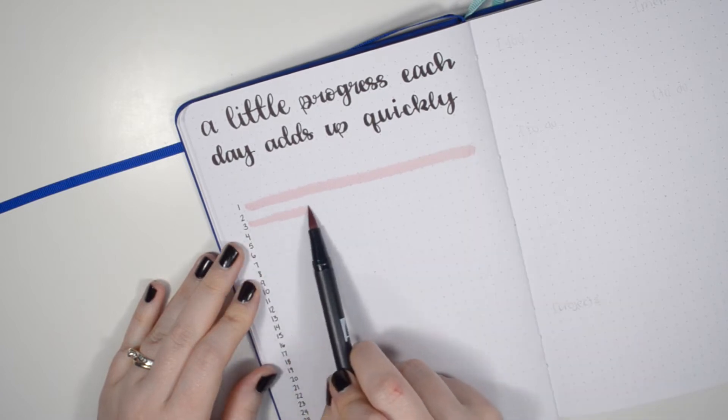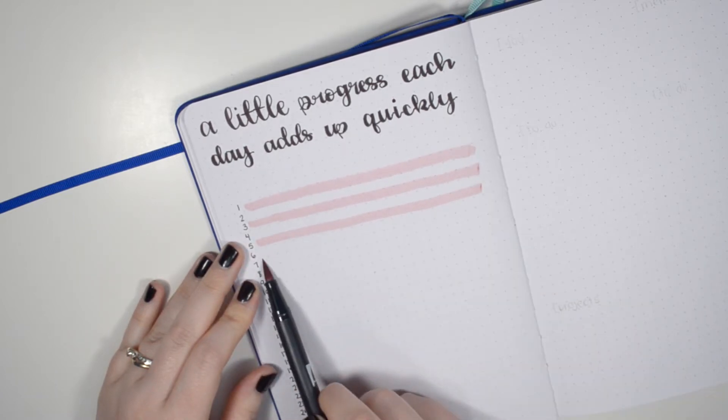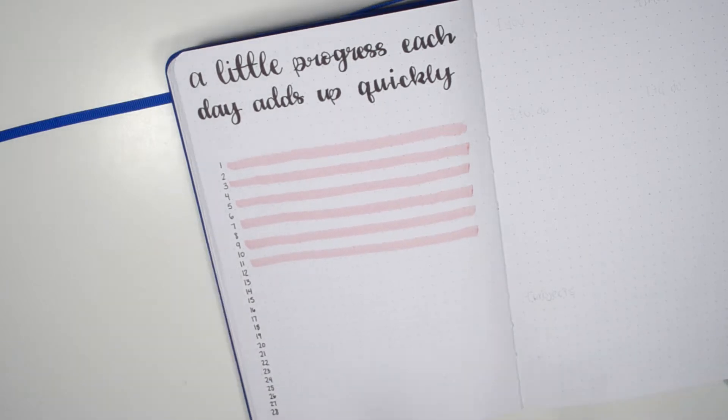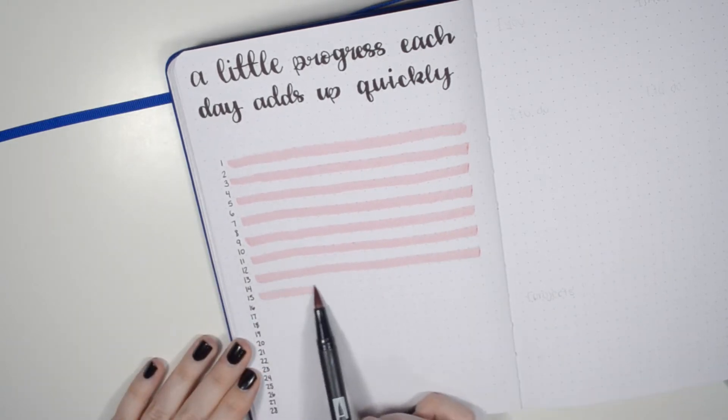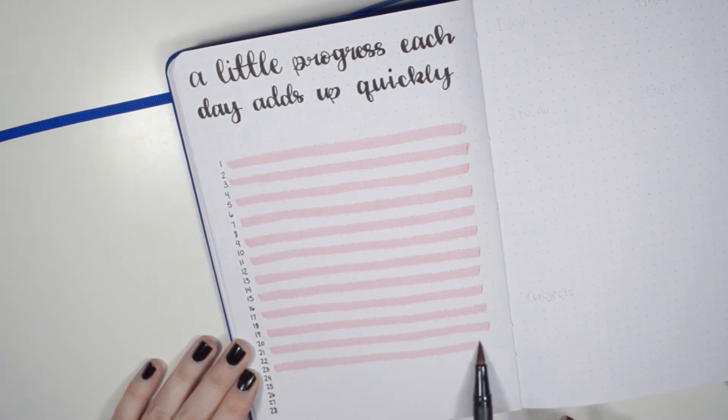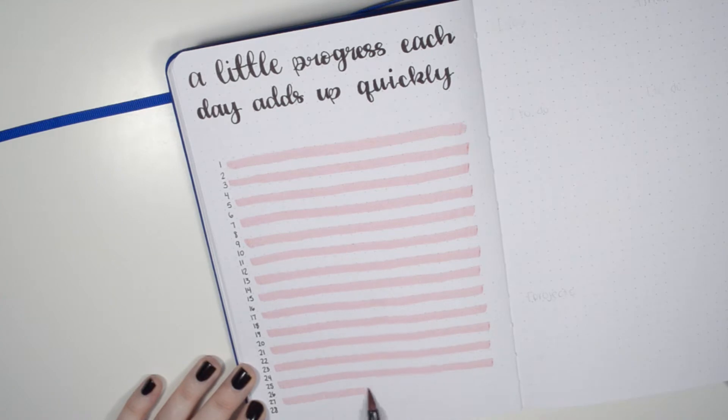My camera cut out here so you don't see me writing down the days of the month, but it cuts back in where you can see I took my pink Tombow dual brush pen and decided to highlight every second line just to give the page a pop of color and variety.